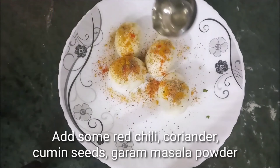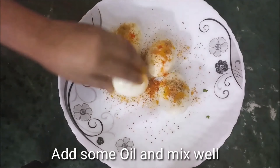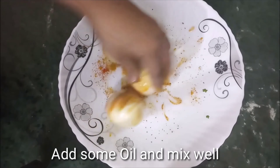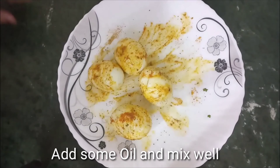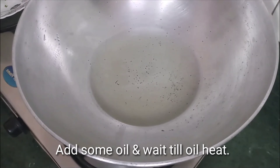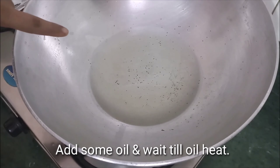I will add a little oil into the pan so that the marination is very good. I will mix everything well with my hands. Now I am ready to make the biryani. I have taken a non-stick pan.